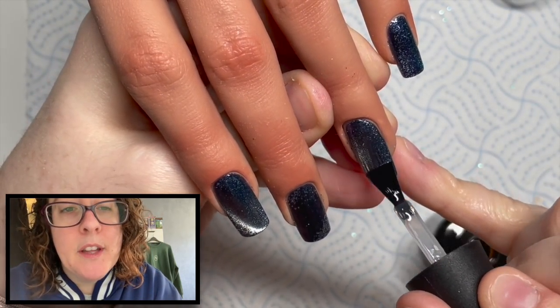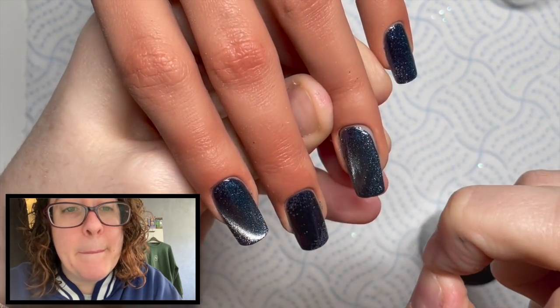Because we've put glitter on the nails it might feel a little bit bumpy — I'll tell you in a minute.